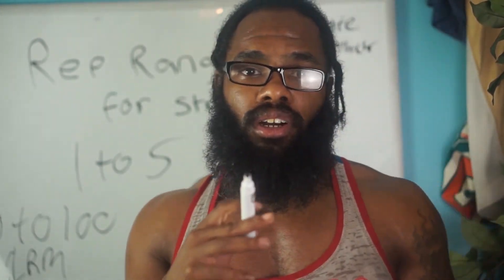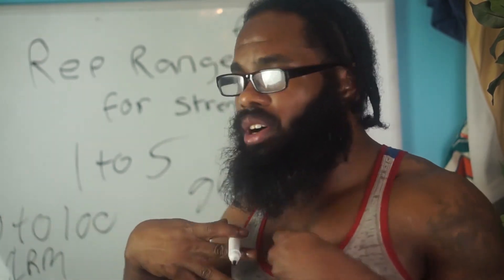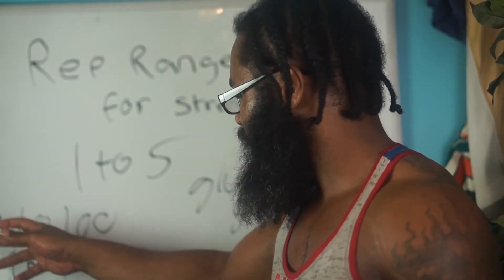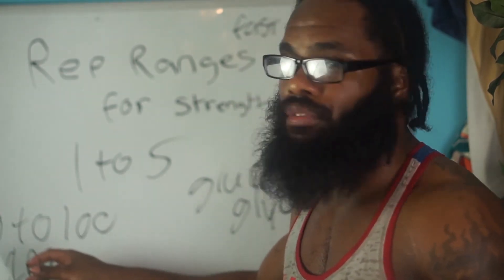The more heavily you can hit these reps, the more calories you'll burn and the more you're going to boost your metabolic rate. Your whole body will change just by essentially touching on 80% of your one rep max.